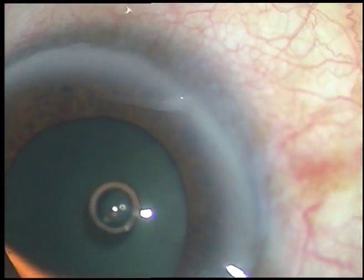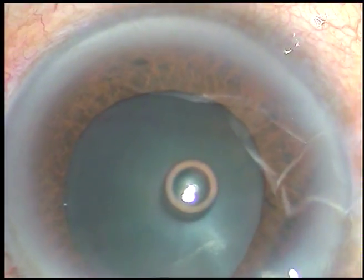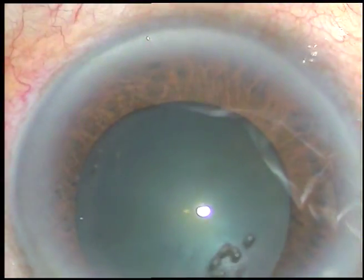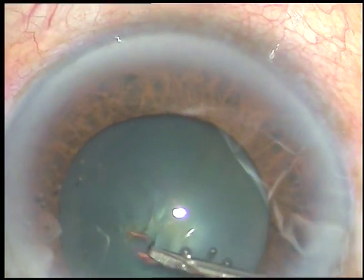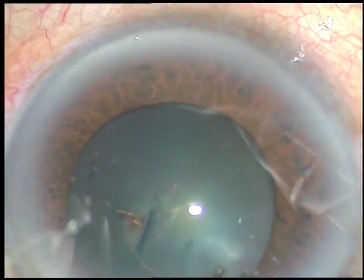If you think that you may need to apply iris hooks, B-hooks, or any kind of pupil expansion device, it is important to stain the capsule first. I have stained the capsule and viscoelastic substance has been injected. Now the pupil has dilated to some more extent after injecting viscoelastic substance.